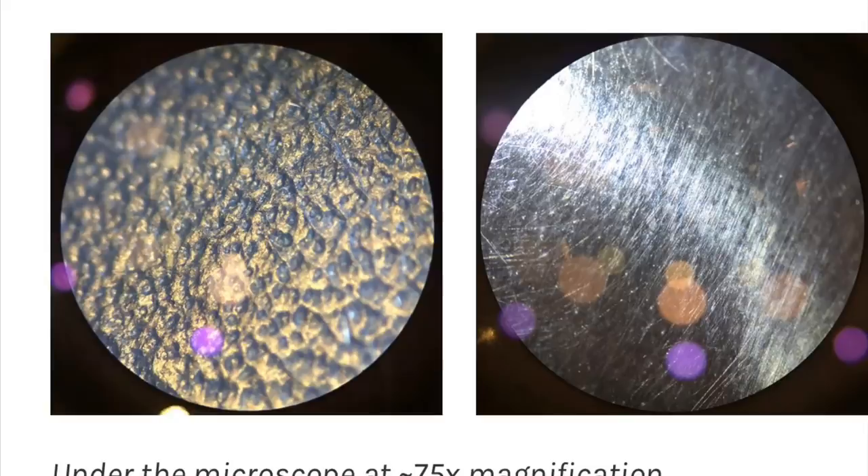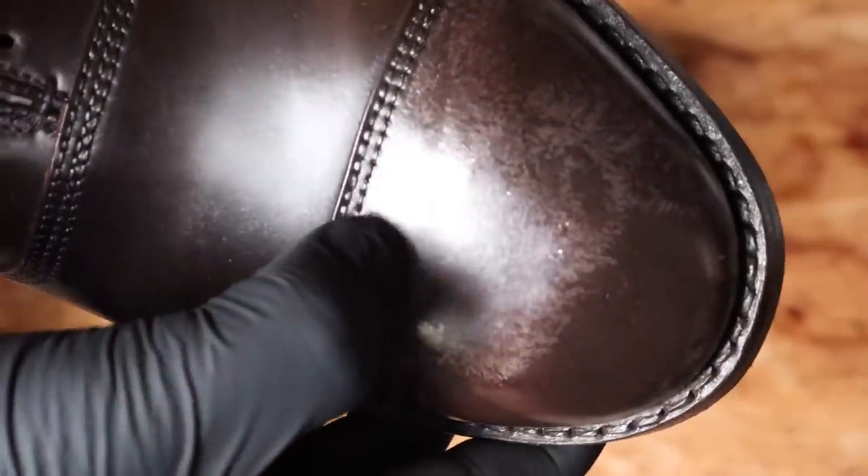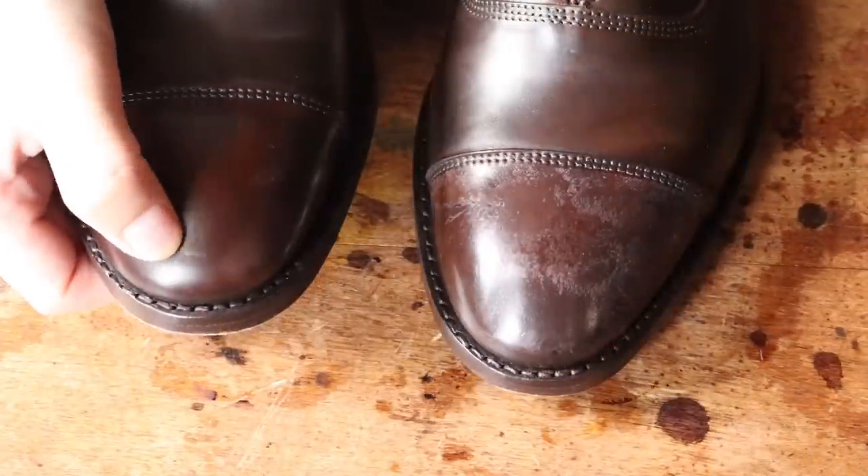I'll leave a link to this great article in the description of this video, so go check it out. The mirror shine just didn't stick — it's cracking and flaking in areas, and that can look scary to someone not familiar with this process. The owner was really worried, but it looks a lot worse than it actually is. We're just going to clean this up and make it look perfect. There's also a little tiny scratch right here.